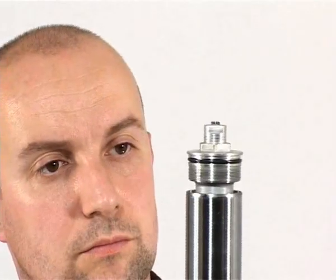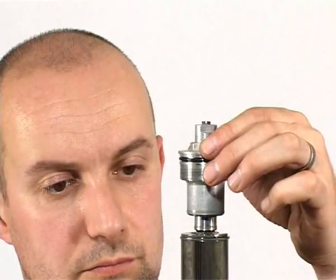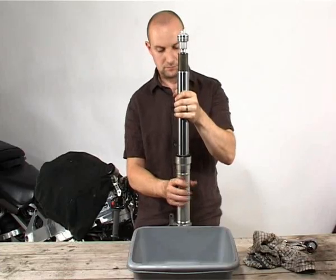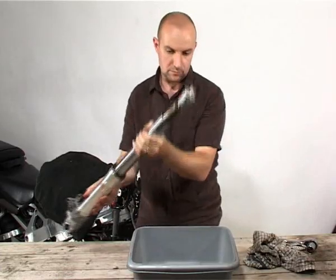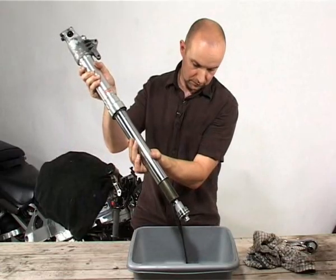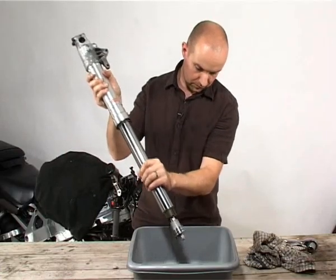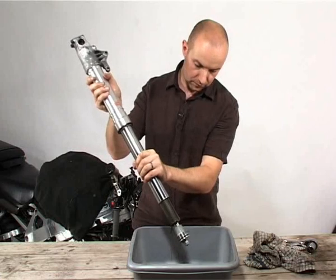This FireBlade has cartridge forks, meaning the inner workings are one complete unit or cartridge, and in this case the top cap is attached to the cartridge so it won't ping off. In theory I could have removed the bottom damper adjusters to drain the oil out first, but I haven't done this on purpose — if I did I'd have to replace the rubber o-rings, so this is the best option.